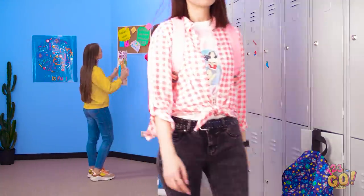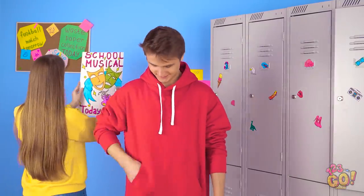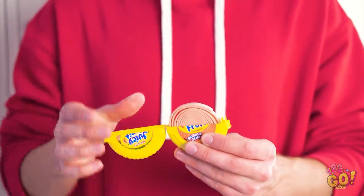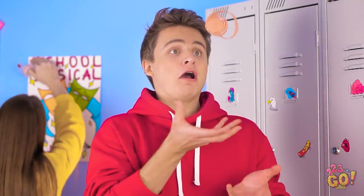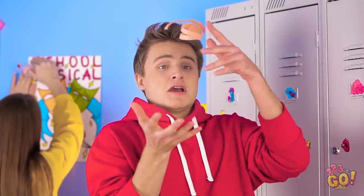Glad I remembered to lock my stuff in my locker — that backpack was getting heavy! Hey, I totally forgot I had this in my pocket! An entire foot of delicious bubblegum goodness! That's about to be covered in dirt on the floor!